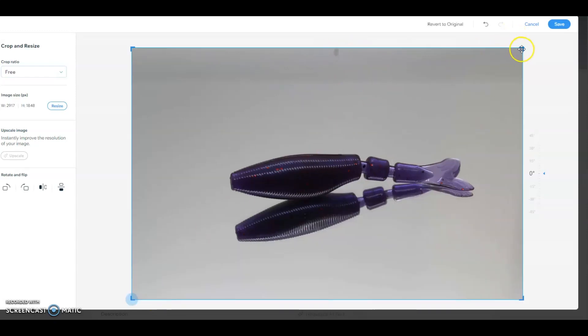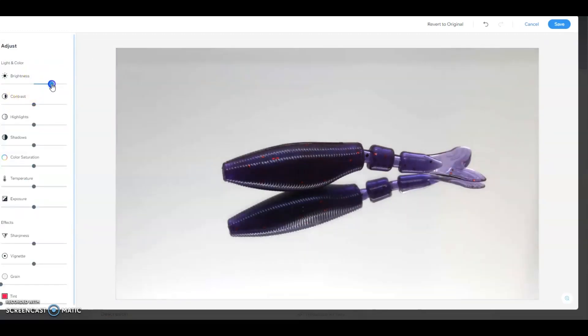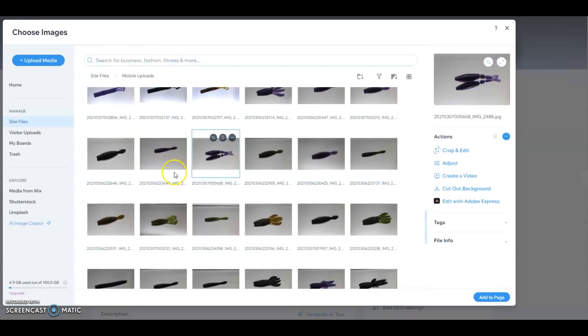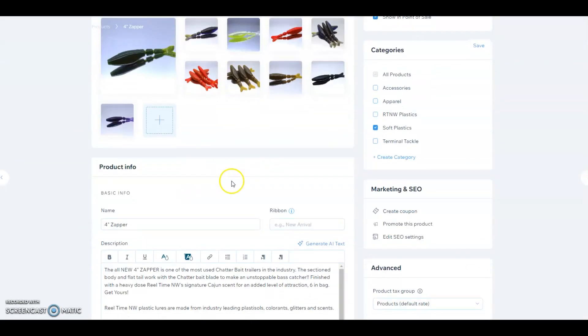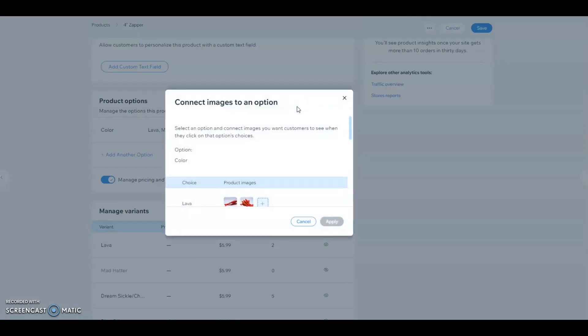We'll go ahead and crop this out. Now we'll come over here and make some adjustments — add a little brightness, not too much; lower the temperature level a little to get it cooler; add a little color saturation. And there we go — we hit save. Now what we'll do is add this to the site, so let me go up and add the original. I'll add that to the page — there it is.